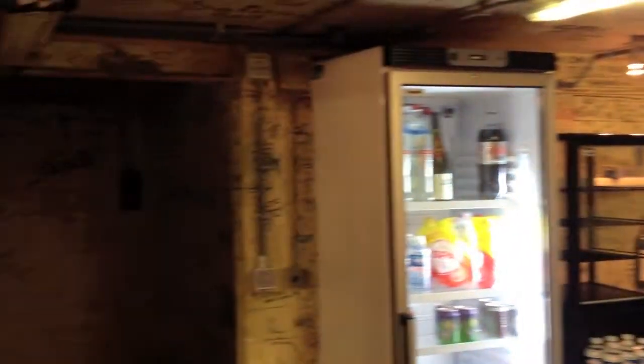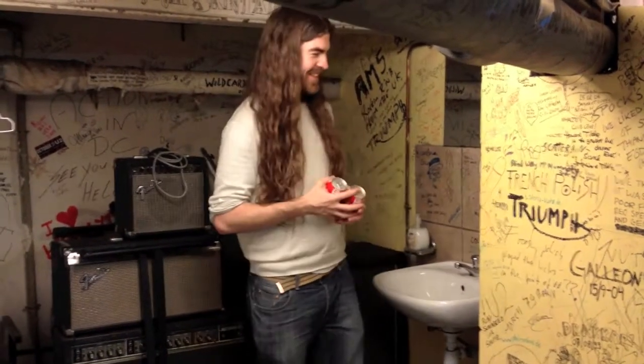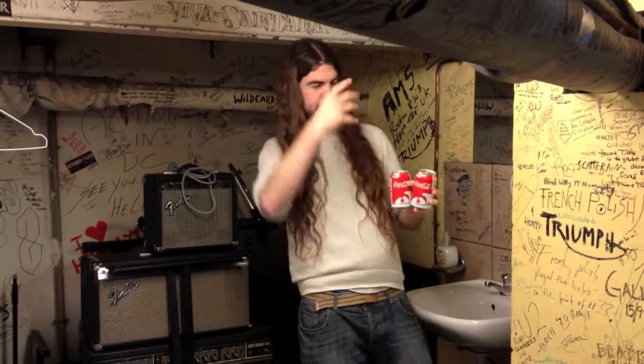Here we are backstage at the Spirit of 66 Belgium, just about to sound check, but before we do we've got a very important activity to carry out. Everybody knows times are hard in the world of music, so here in the Karl Palmer Band we supplement our income by carrying out very important scientific experiments for the government. Today's experiment has to do with how to stop cans of Coke or other soda drinks from fizzing over if they're shaken. Our scientific expert Simon Fitzpatrick will now explain what he's about to do.